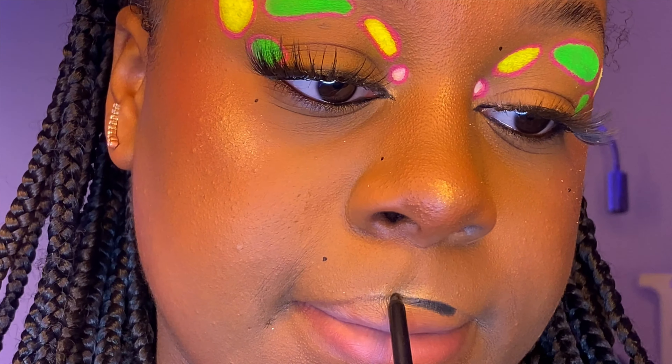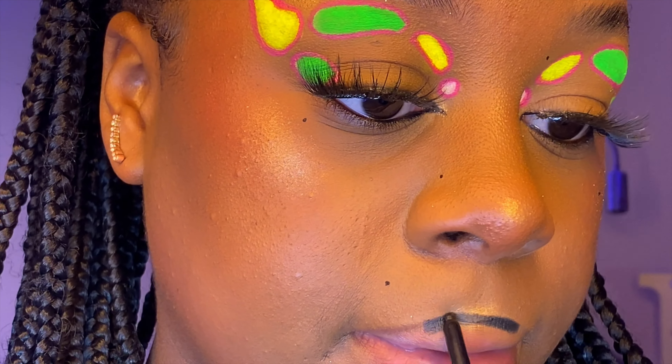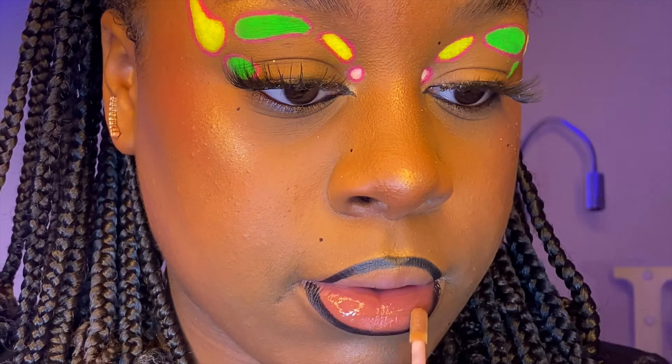Now I'm using my black liner from Nip and Fab just to line my lips for this lip look. Honestly, this is my signature lip — I don't do anything else, it's just the same mold. I switch out the gloss sometimes, but today I'm just going to use my Number Seven pink tinted gloss in the center.